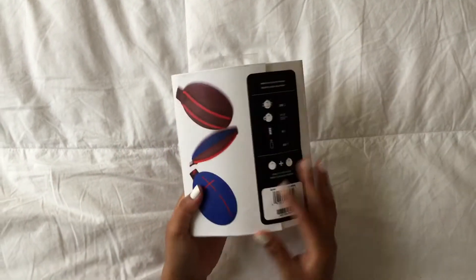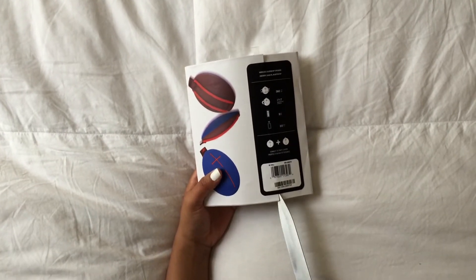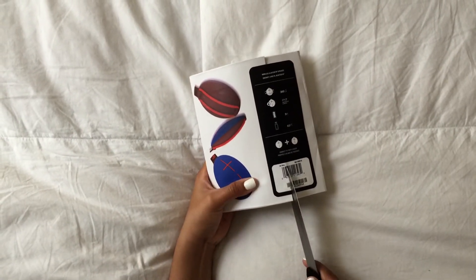Hey guys, thanks for the help from my lovely lady friend. Today we're going to be showing you the newest addition to UE's line of Bluetooth speakers, the UE Roll.